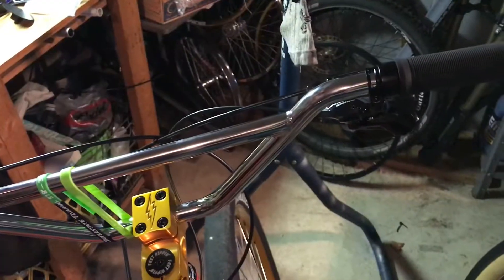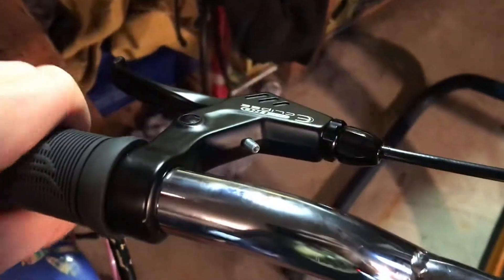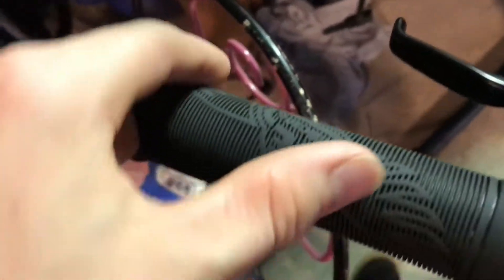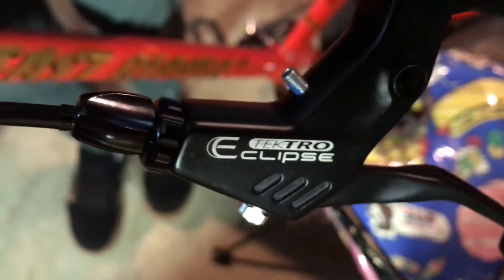The grips, shifters, and brakes: it comes with SC grips which are basically like a harder version of ODI. I'm not a fan of them — I'll probably switch them out for the lock-on Vans grips eventually, but for now they serve pretty well. They do move around a bit, but it's fine for now. The brakes are Tectro Eclipse — they come on basically all SC bikes with mechanical disc brakes.